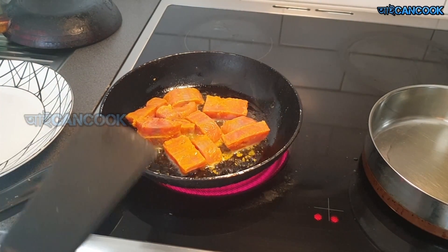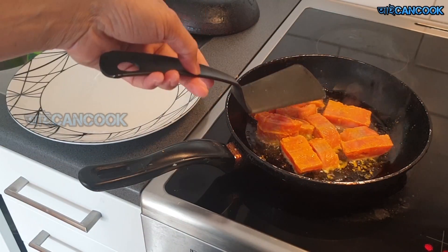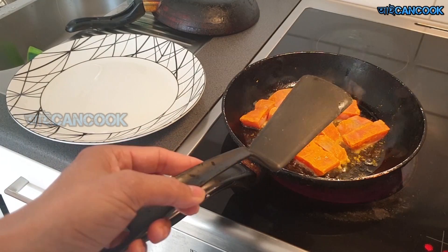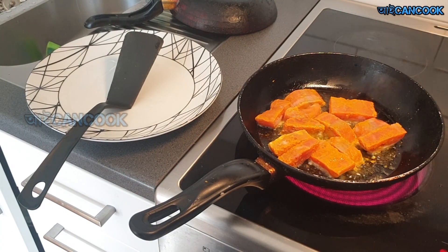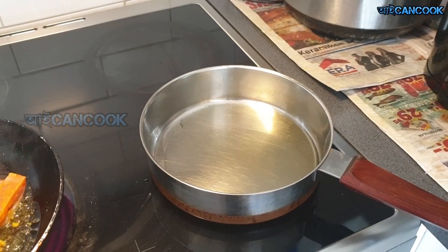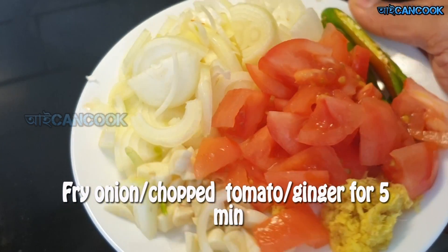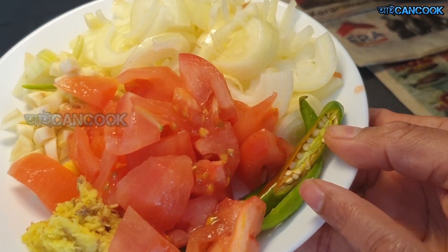I am going to make a plate for a minute. I will make some of the potatoes and tomatoes — some potatoes and some tomatoes. It is a very delicious dish.